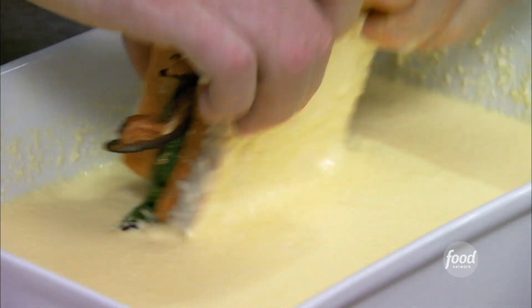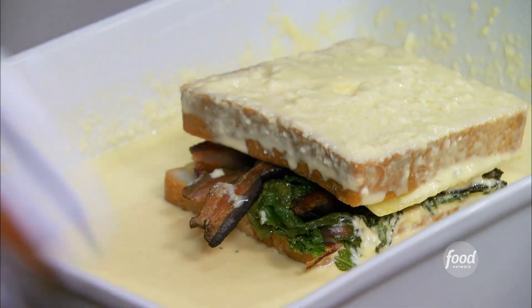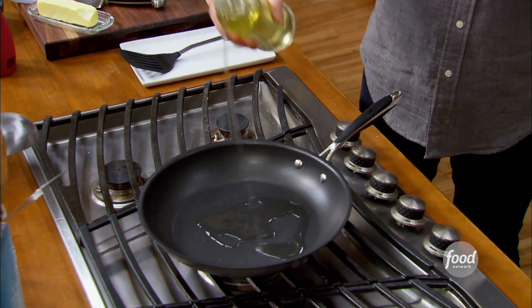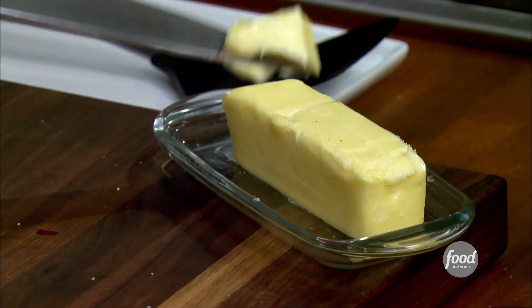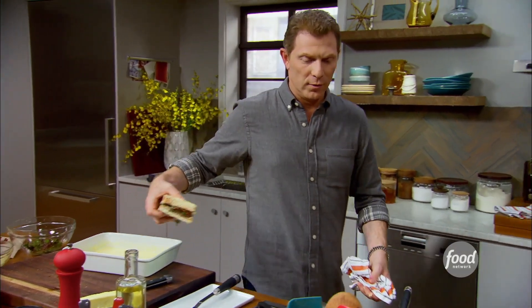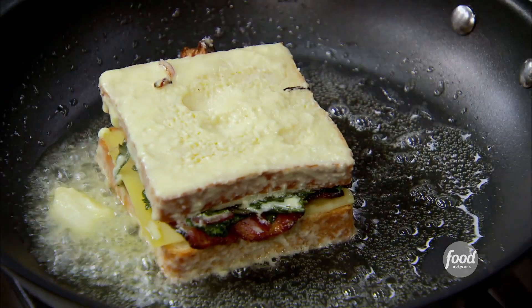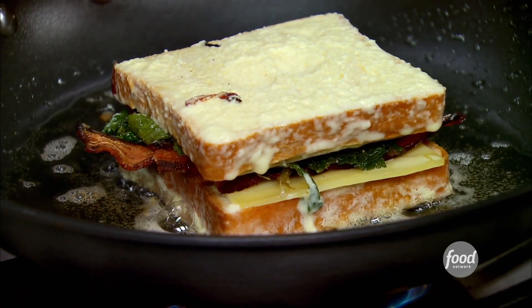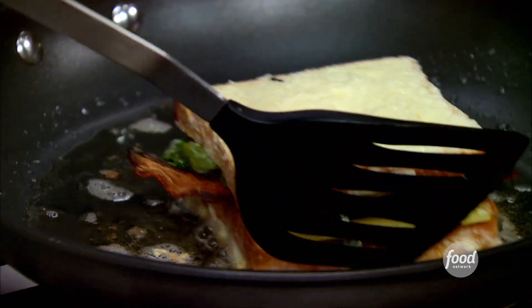We're gonna turn this over and let the other side soak. The Parmesan cheese in the custard, while it cooks, will get a little bit of gratin — it will brown on the outside, and that's what we want. We take a little canola oil and just a little bit of butter and put our French toast right in there. The key is you want the custard to cook inside the bread, and at the same time you want all the other ingredients to warm through — they're all cooked already, we just need the cheese to melt. I can smell the Parmesan cheese — it's starting to get nice and crusty on the bottom side.